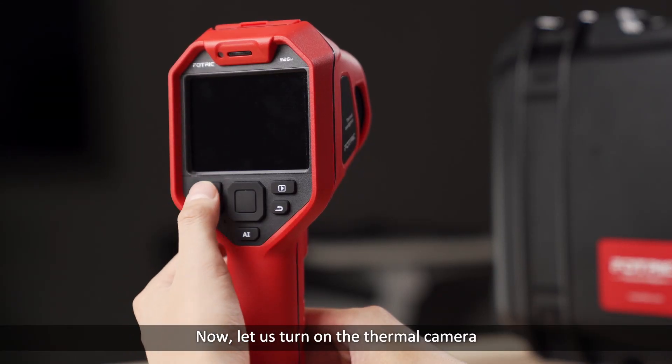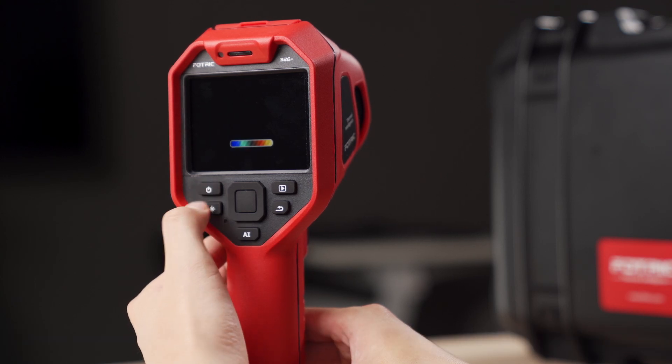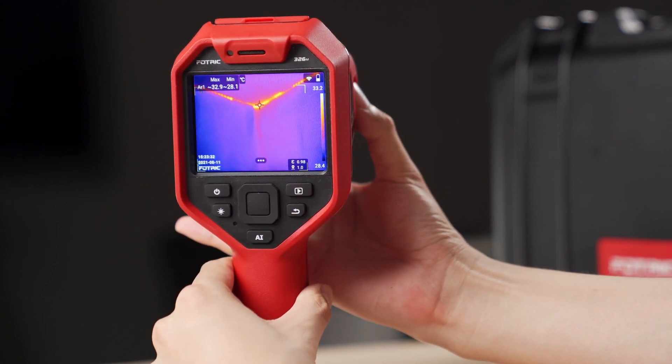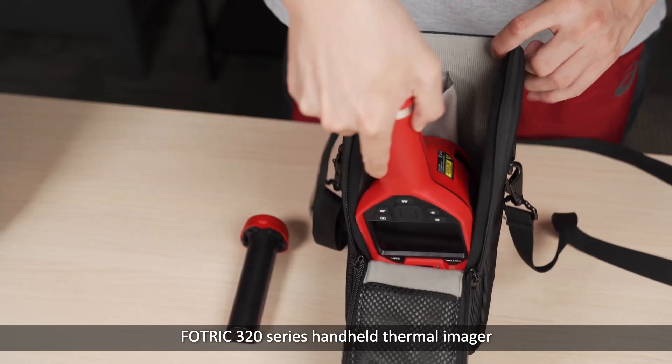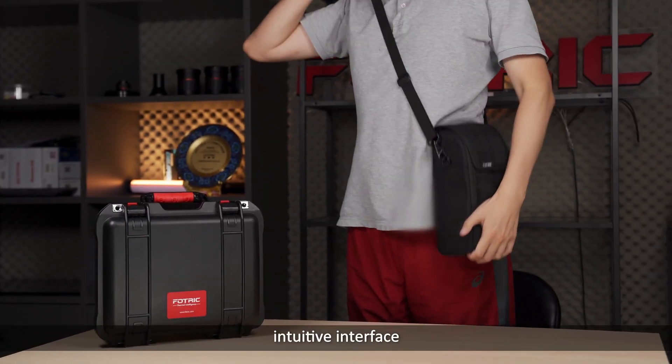Now let us turn on the thermal camera and start our first inspection. This is the 433-320 series handheld thermal imager, featuring an ergonomic design and intuitive interface.